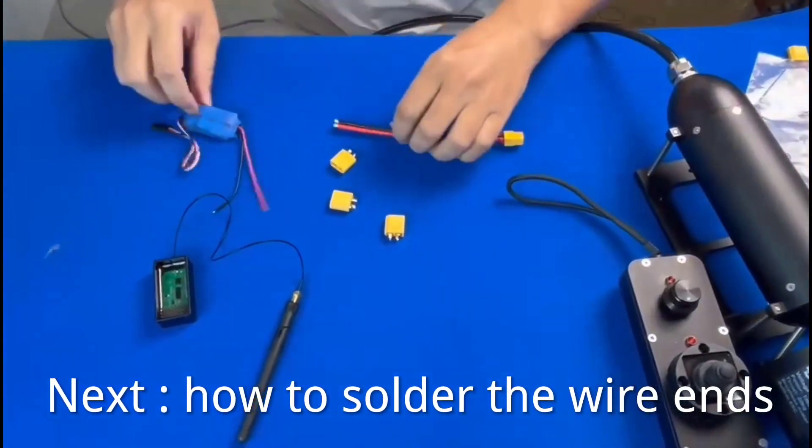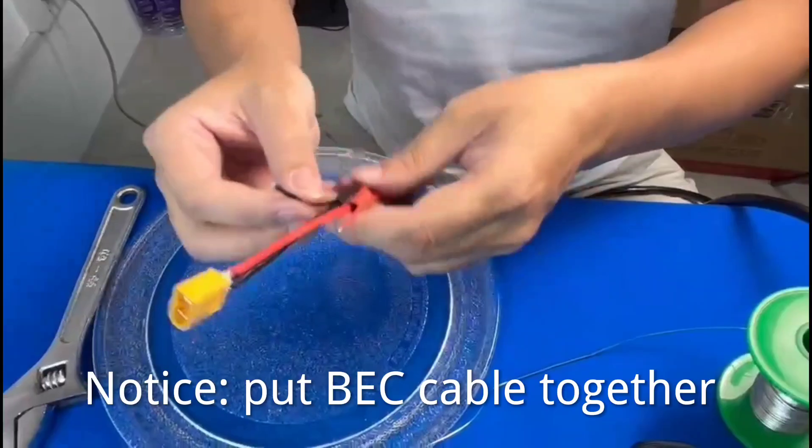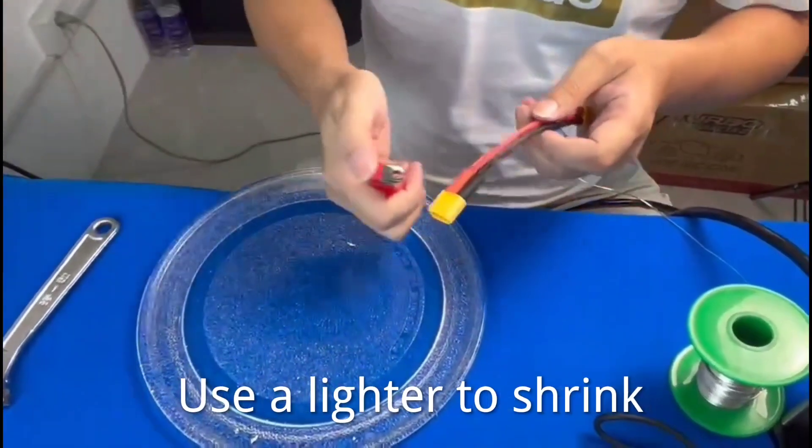Next, how to solder the wire ends. Notice: put B, E, C cable together and mold them. Use tin to solder, using the same technique. Use a lighter to shrink the heat shrink tubing.